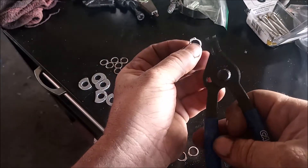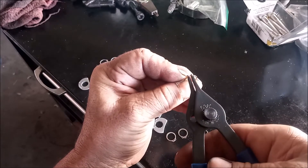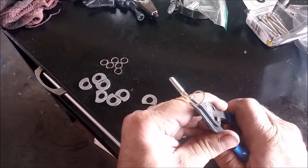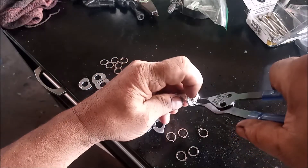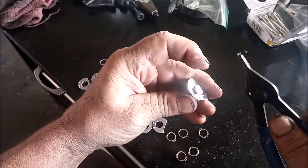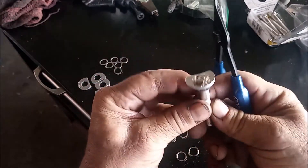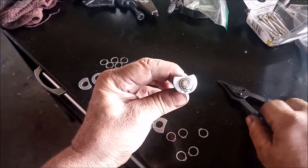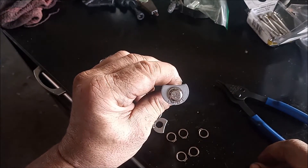Next, you get the snap link plier engaged into the snap link, and you can open it with the plier. Then you slip the snap link right over the bolt — there's a groove in the bolt the snap link fits into. Now the cover is locked in place, the cam of the cover locks the bolt in place, and it's all secure.